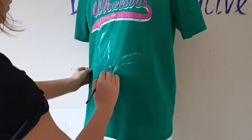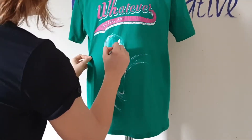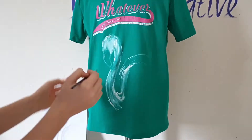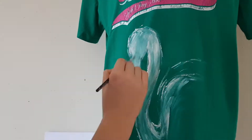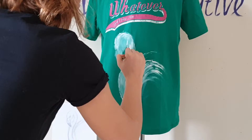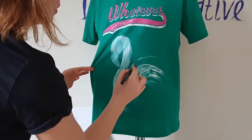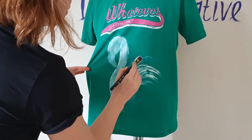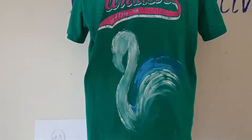Here is a mistake I made — I drew a wrong line. But there's nothing to worry about, because all mistakes can be fixed. Now I create another coat and cover my flamingo with white fabric paint. That wrong line I will cover with background, and that is one of the reasons why I love to add background to my designs — because background can cover wrong lines, wrong shapes, and some stains.